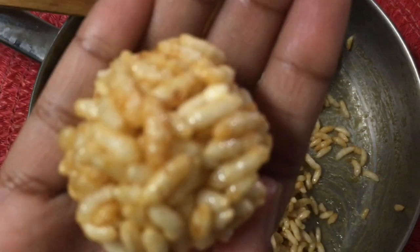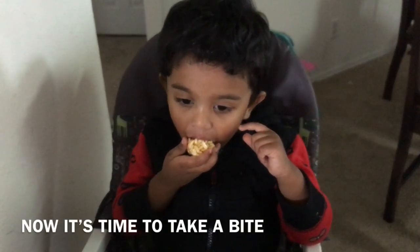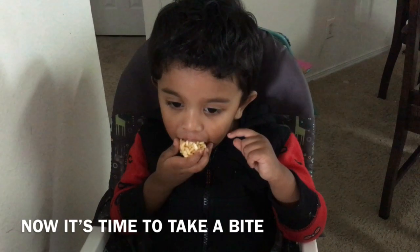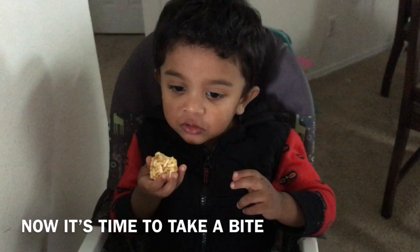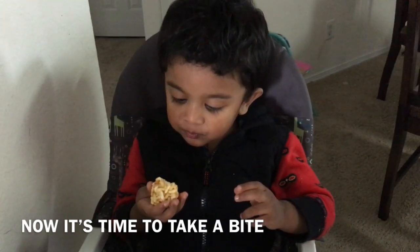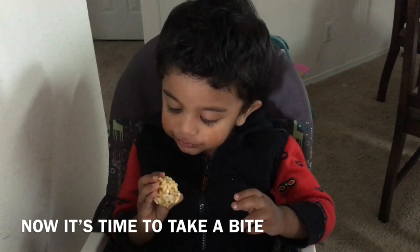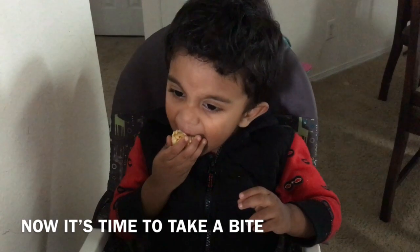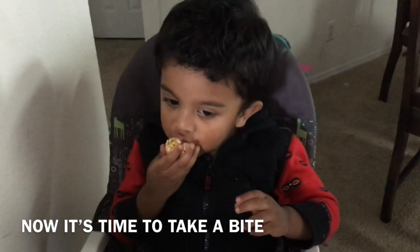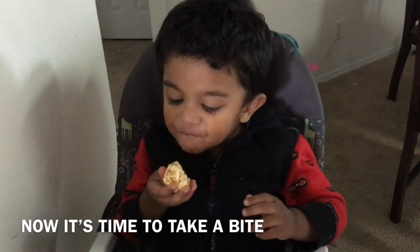Let's try a healthy dish. It will be crispy. Let's make a healthy dish and make a healthy dish.